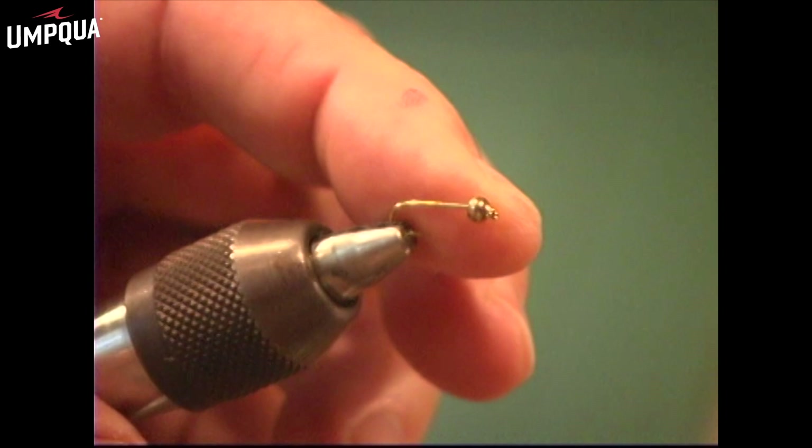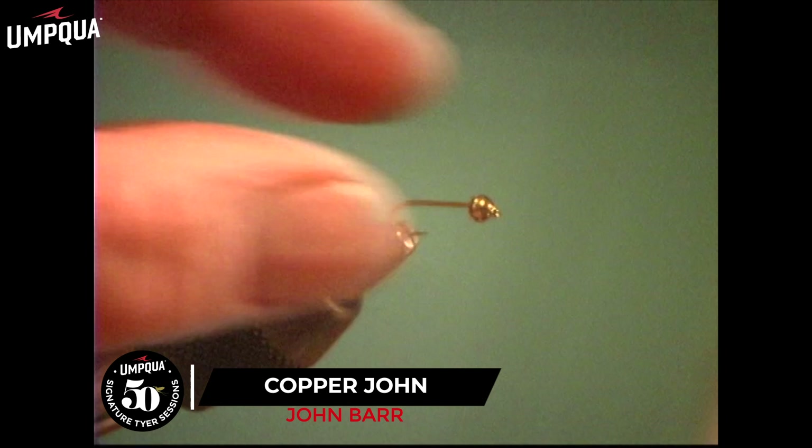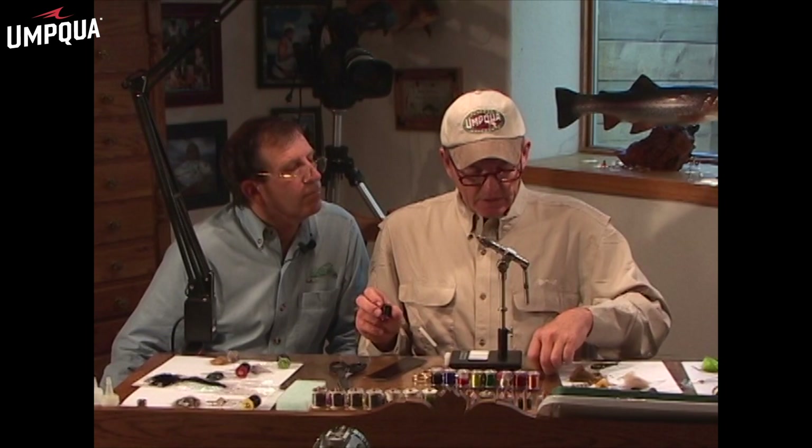I put a bead on — it can either be brass or tungsten. You want the big hole pointing back, and you'll find the reason for that here shortly. Let's just get our thread on here. What kind of thread are you going to be using? I'm using what I like to use in these Copper Johns — Wopsies UTC thread. They have 70 denier, 140 denier, 210 denier, 280 denier, and I just use the bigger the fly, the bigger the denier.